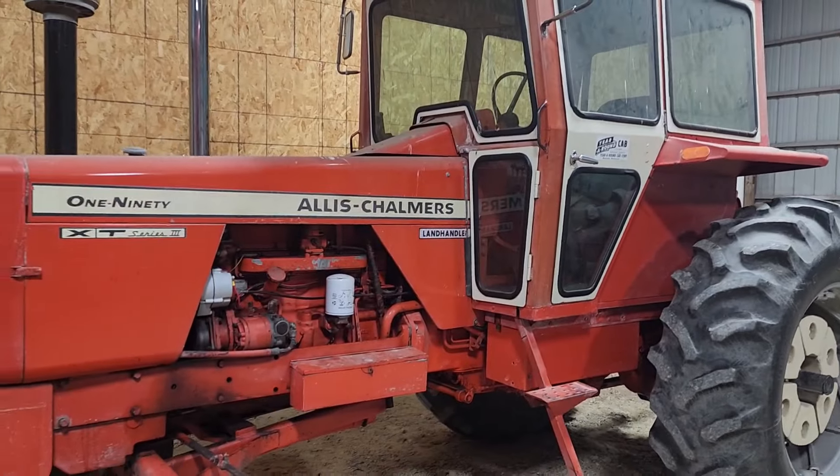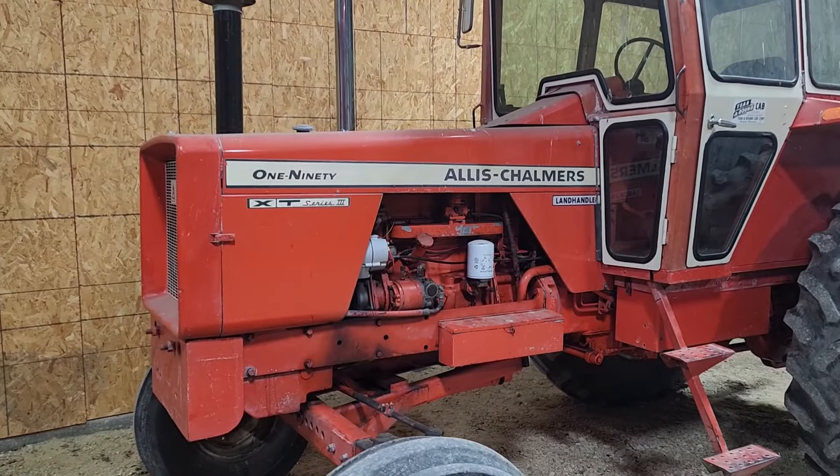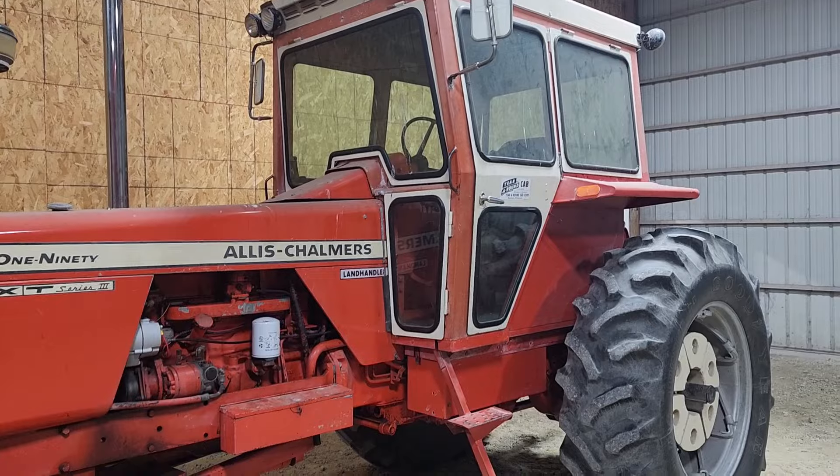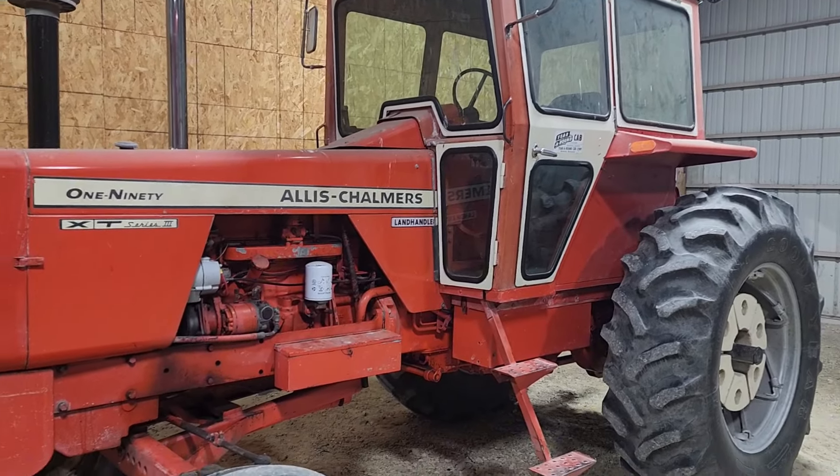What is up everybody? I got something new — another project. Just what I needed, right? Going with the theme of orange. You want to see what it is? I got a 190 XT Series 3, one owner tractor.